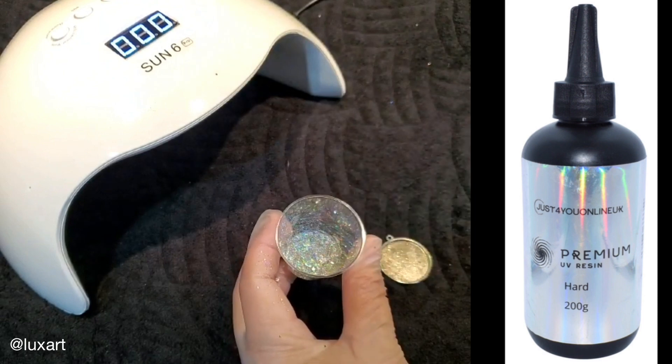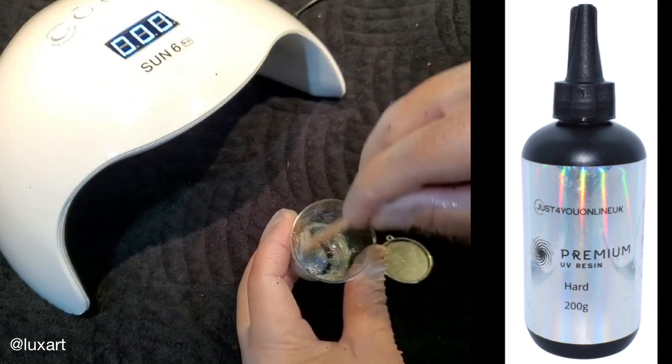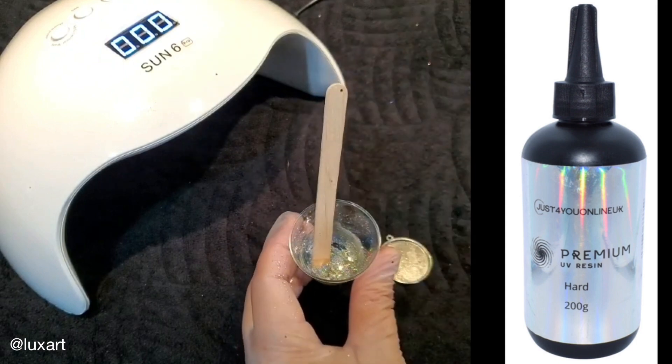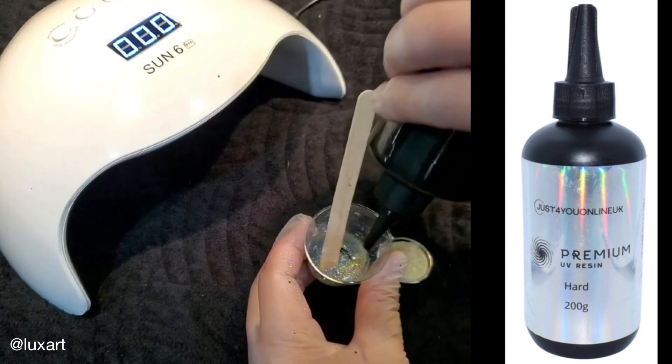In this cup I've just added some glitter — hollow glitter by Just for You — and I'm adding the UV formulation. It's just one part, it's easy, and what you're going to need is a nail UV drying light. I picked mine up on Amazon.